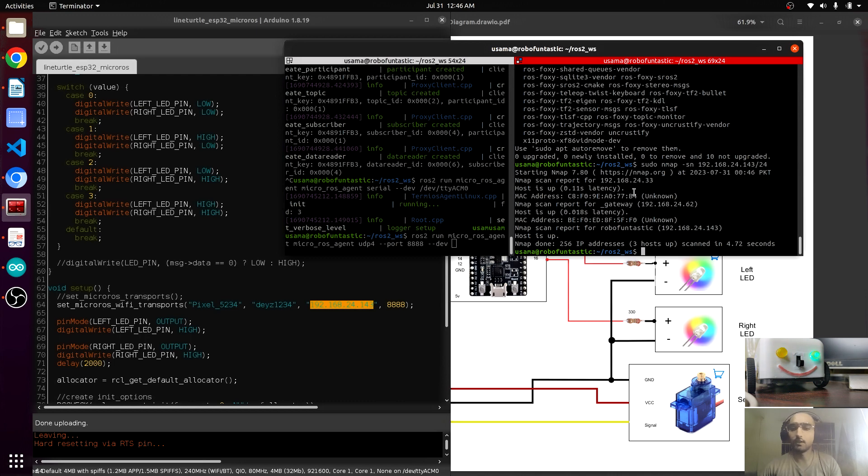There you go — we are getting the IP addresses. One IP address is here and another one is there. This is the IP address of our PC, and the other IP address must be the ESP32, because there are only two devices connected via my hotspot.